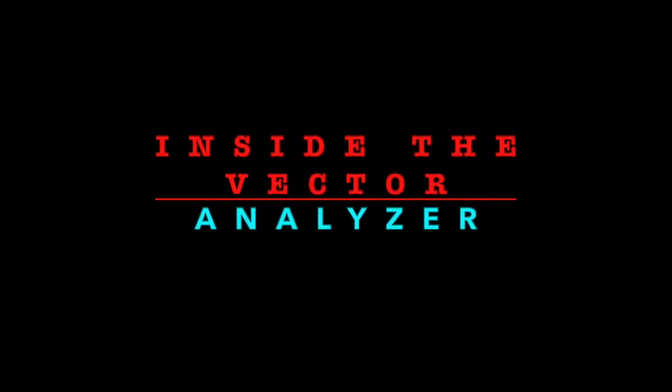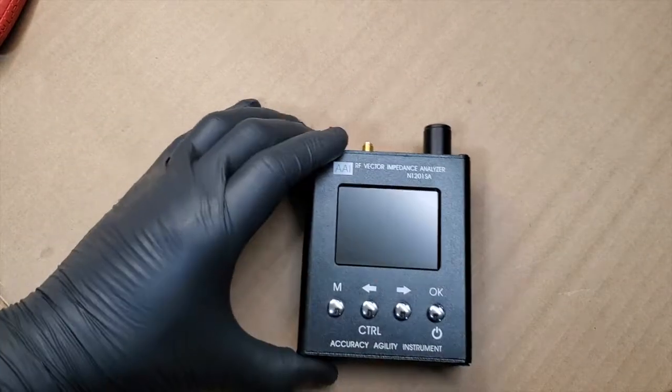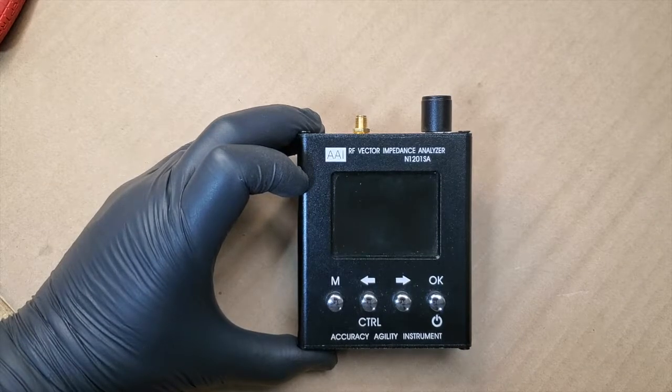We're sorry, the number you have dialed is not in service at this time. All right, FuzzPiGuy here. You're looking at the Victor Analyzer, the N1201SA.